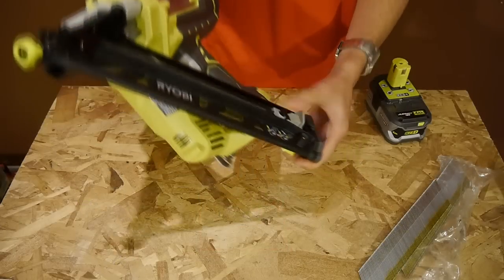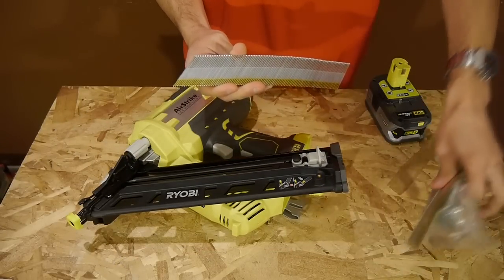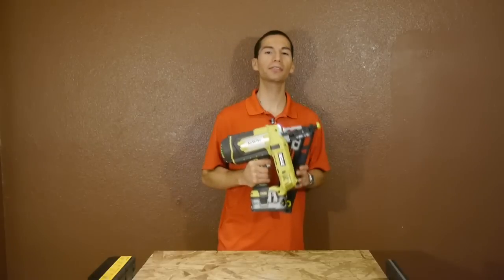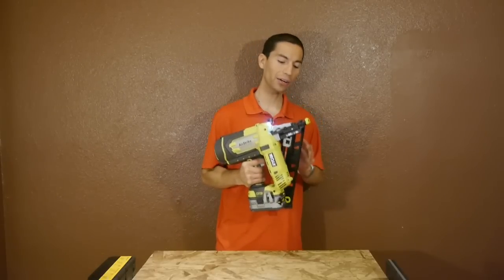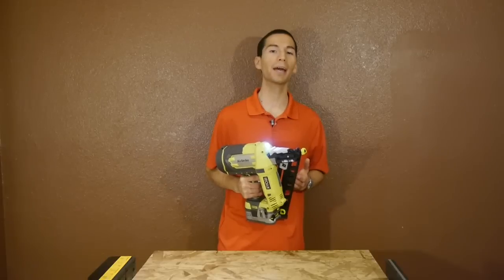It can use 15 gauge nails from 1 inch all the way up to 2.5 inches, and it comes packaged with 500 2-inch nails so you can get to work right out of the box. You can still use this 15 gauge nailer for trim work or woodworking, and the larger nails make good use for heavier work such as installing door frames or even cabinet building.